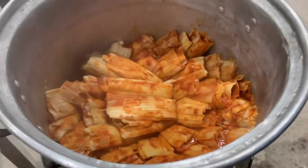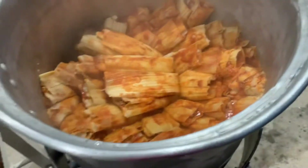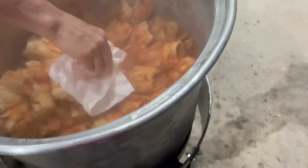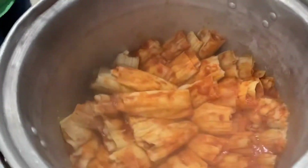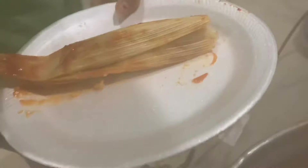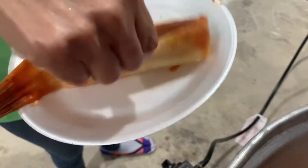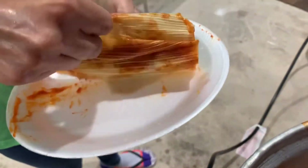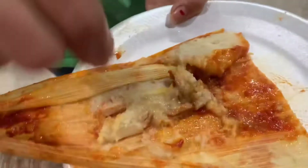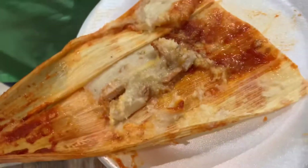Alright, they're probably ready. So good!